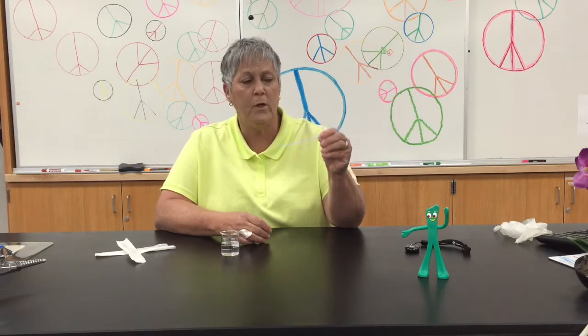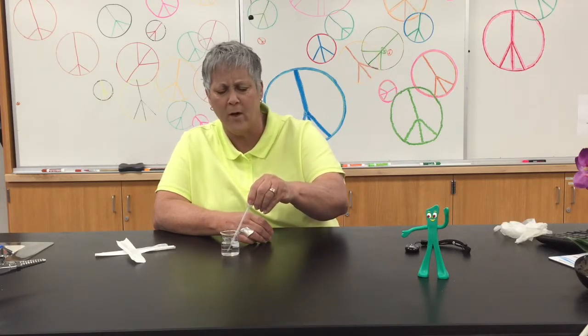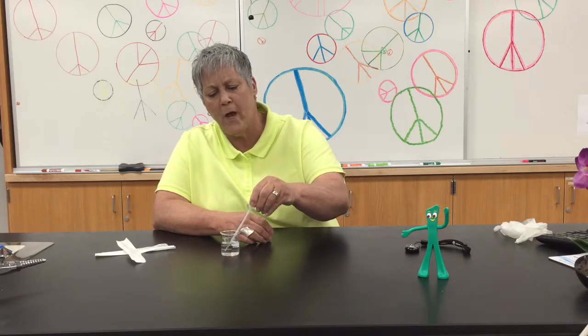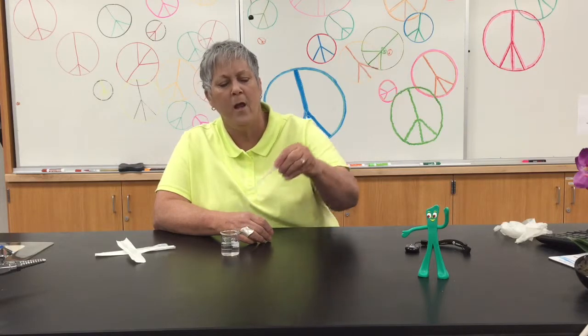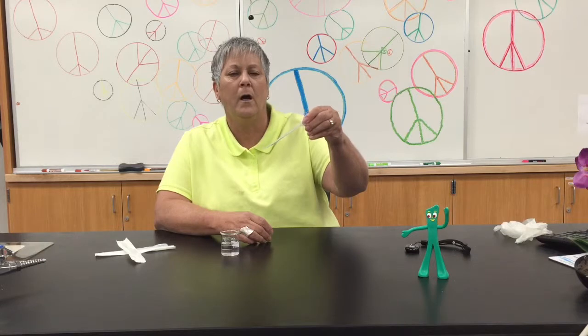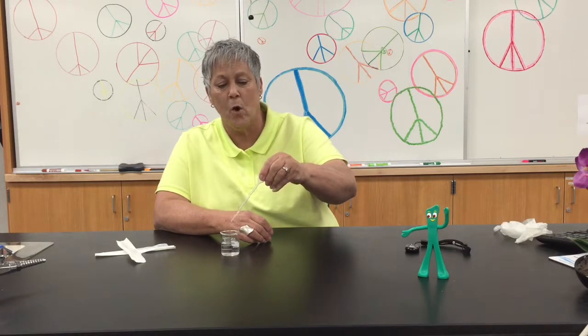So what you do is go ahead and give the bulb a squeeze, put it in the water or whatever — the oil — whatever you're trying to pipette, and just gently release the bulb, just slowly slowly. You can see the water moving up the pipette, and once I get to one mil I would pull it out of the water and then I can go ahead and dispense the water into whatever it was I wanted to dispense it in.